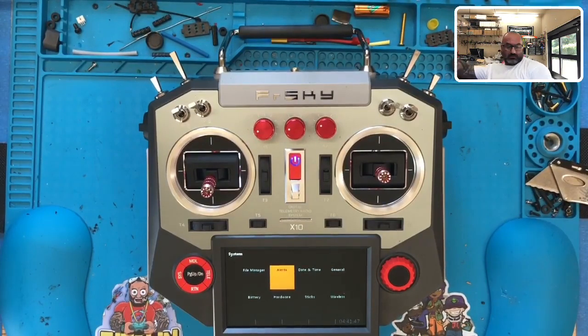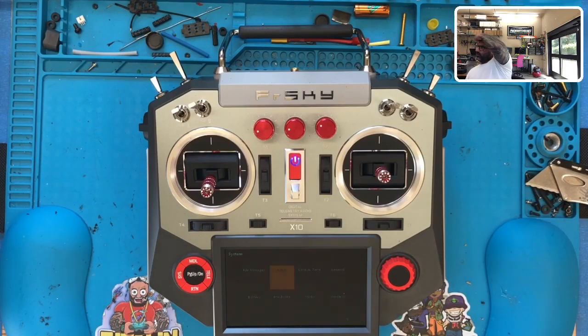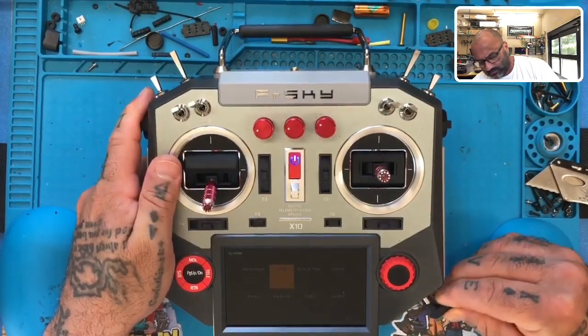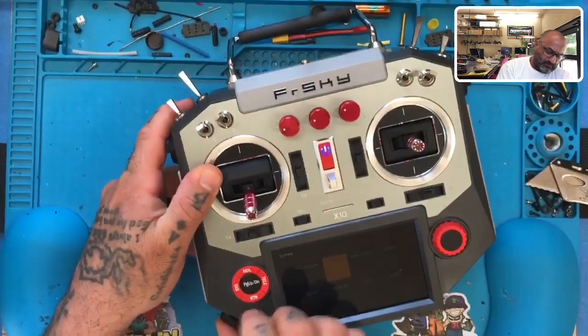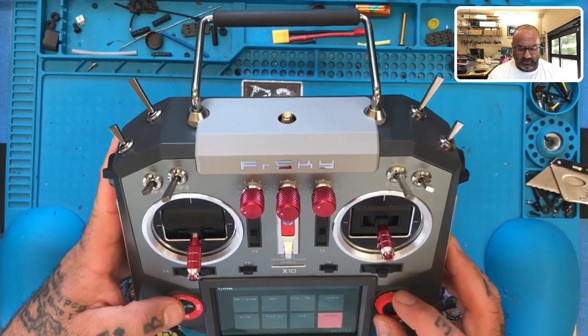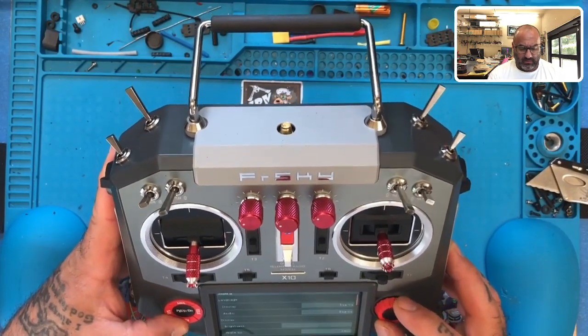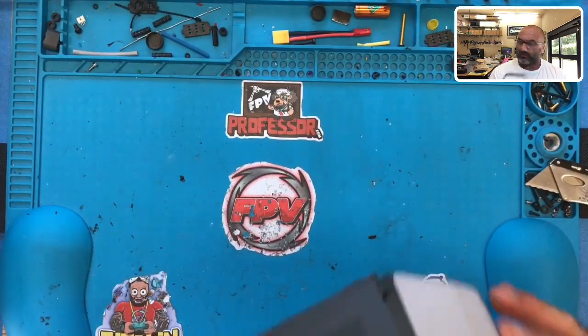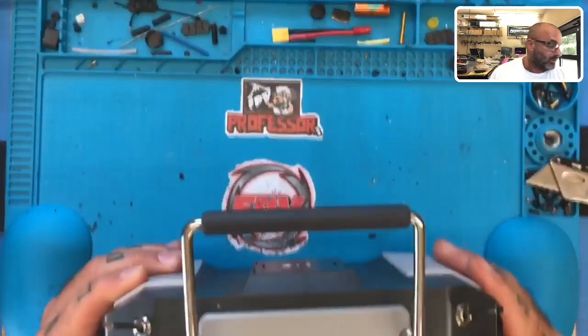Hey Sam, do me a favor — that's an X10 as well, right? Just push the power button. Hold it down. Okay, let go. Yeah, so that's what we should be seeing. I mean this whole thing has been — I don't even know what was done to this, but the entire system has been wiped. You guys heard it start up and that's how it should be.